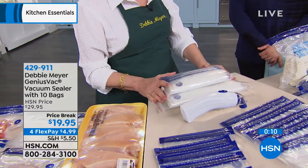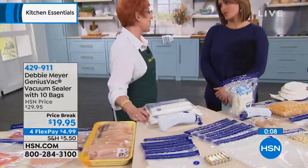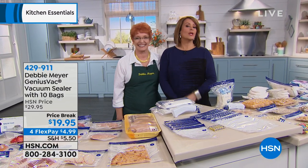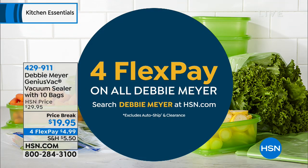I am a fan of all your products, Debbie. Happy anniversary to you. Thank you so much — happy 13 years, and cheers to many more. We really appreciate you. We have four or more flex pay on all Debbie Meyer products. Search Debbie Meyer at hsn.com for more amazing solutions. She is our home solutions expert and she really allows us to save money and enjoy those wonderful foods we spend so much money on.